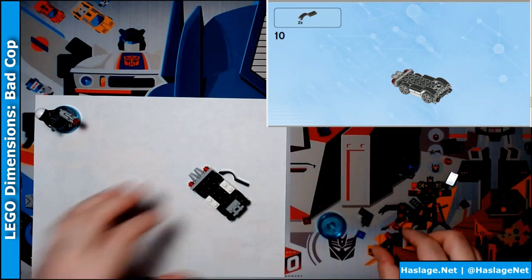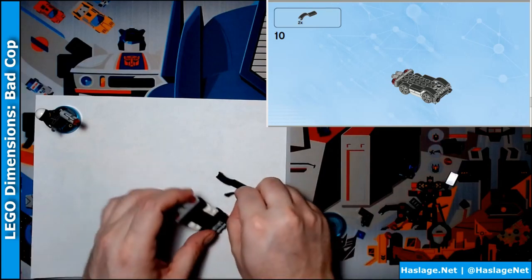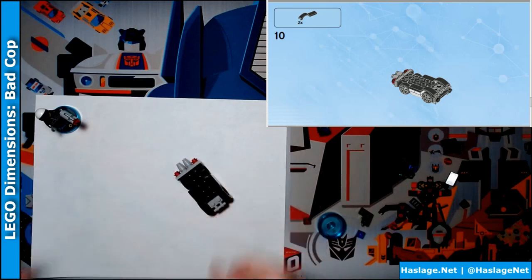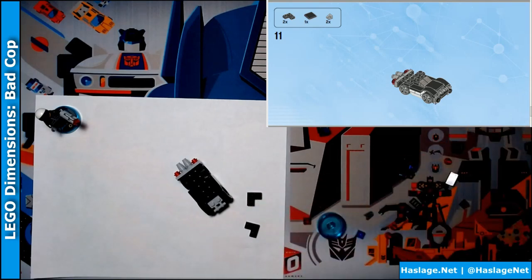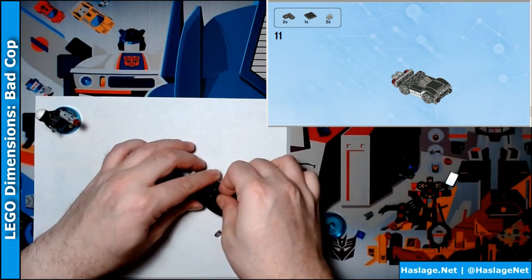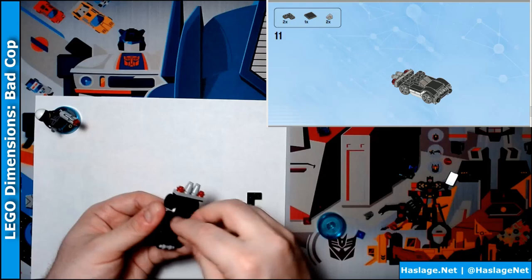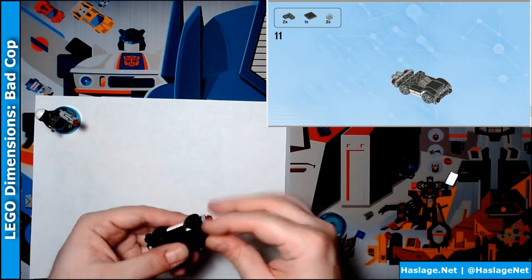It says I need these fenders — fenders! These attach like this. And it says I need two of these right-angled black pieces, one black flat piece, and two gray flat pieces. It shows this here, and these behind it, and these behind those.